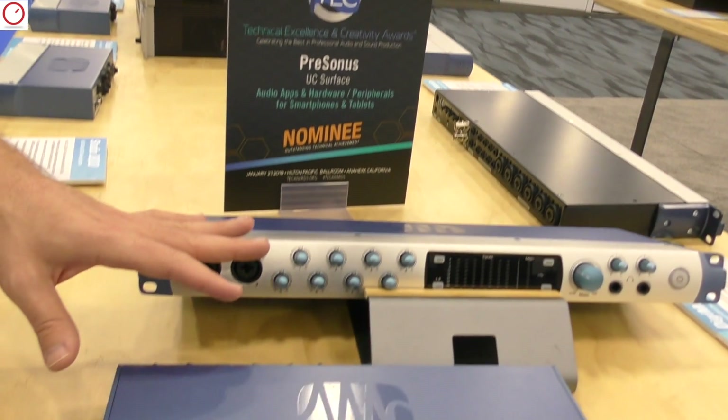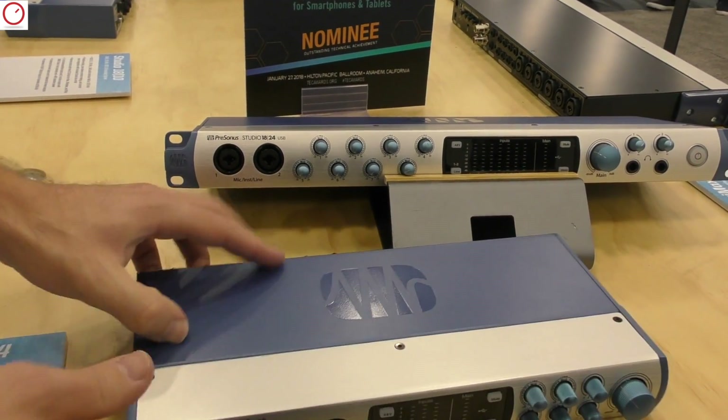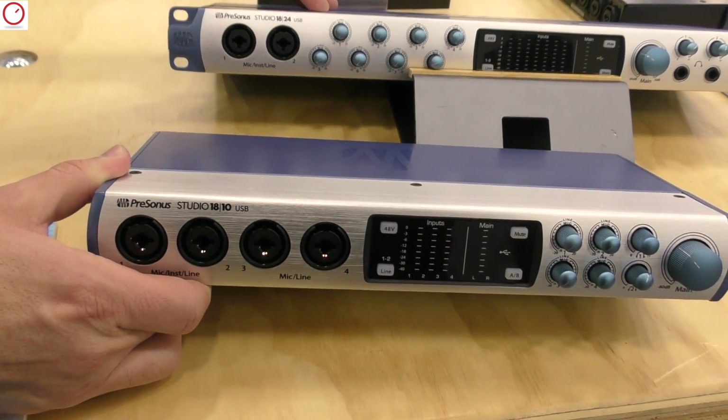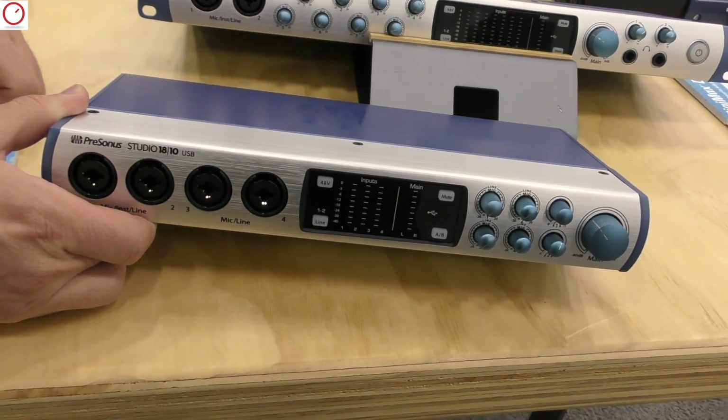Hey, this is Oscar from PreSonus, and I'm here today with Synth Anatomy. We'll be talking about our brand new audio interfaces that are new for 2018. This is our Studio 1810 and our Studio 1824 — let me lift this up here so you can see. These are brand new, once again for the NAMM show, and they'll be shipping in a few months.